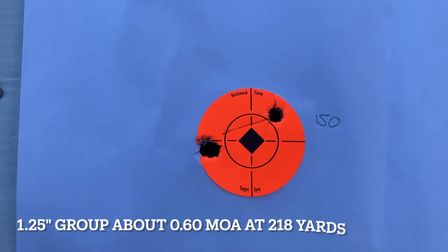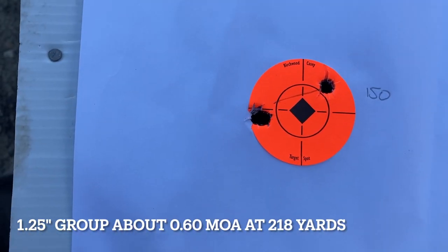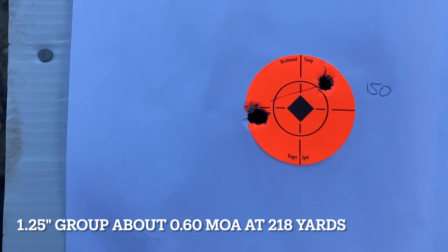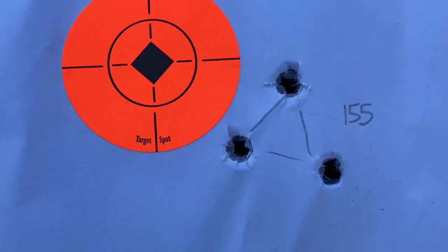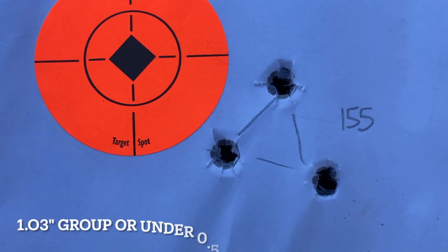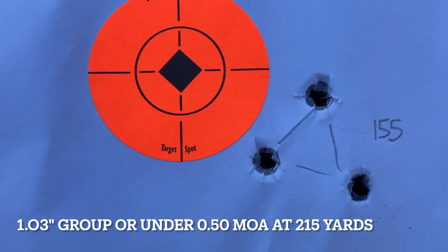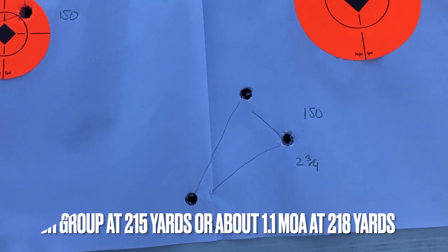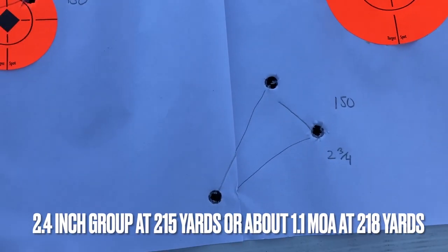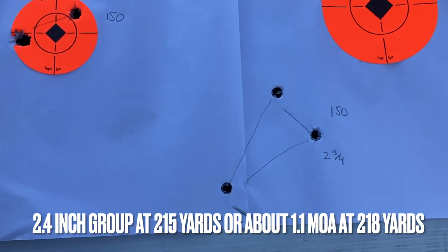So there's the 30-06 150 Accubon — that's a two-inch dot, so that's under a two-inch group at 200 yards. That's with 155 grain Bergers — it's an even better group, but as before it's shooting a little bit to the right. And here's the 280 — that's not the best. Two and three-quarter inch, so it's just over an inch MOA.